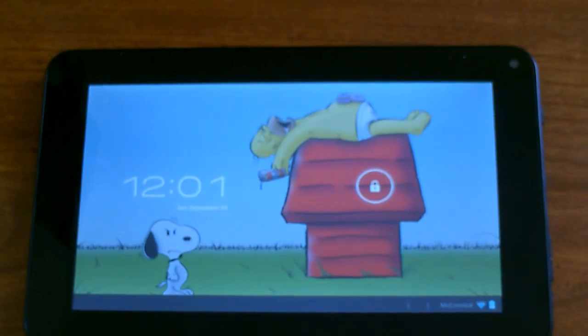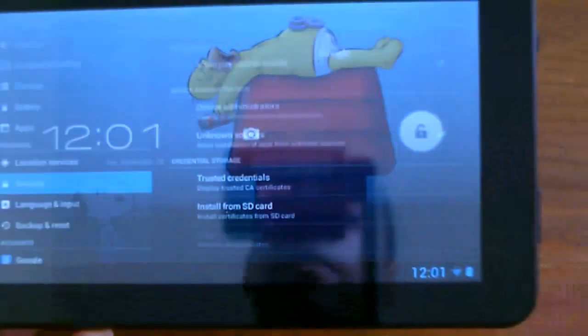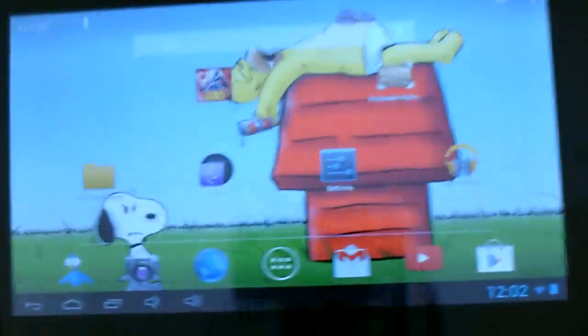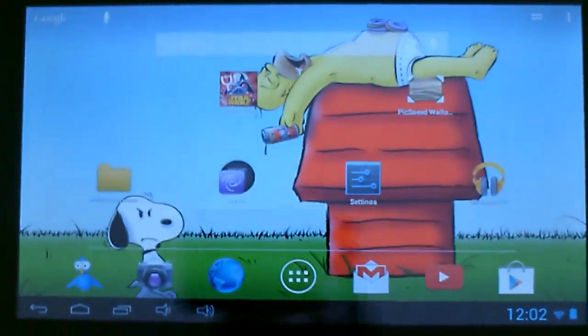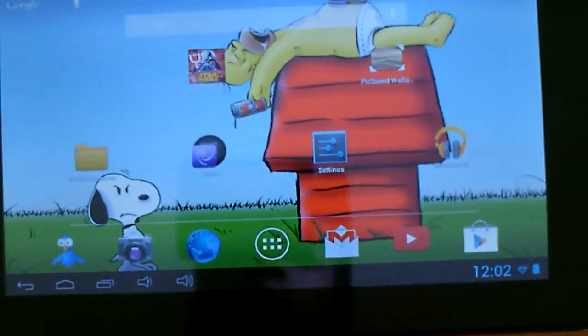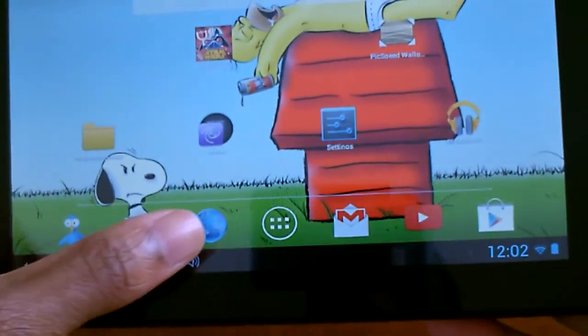What is up guys. Today I'm going to be showing you how to install the Google Play Store on the Xilo 7 inch tablet. This has been a pretty popular question that I got on the review, so I'm going to go ahead and show you guys how to install that. What you're going to do is go to the link in the description and go ahead and download the Google Play APK.